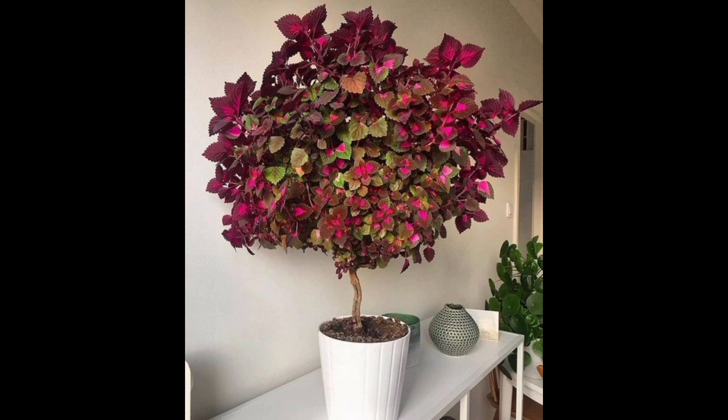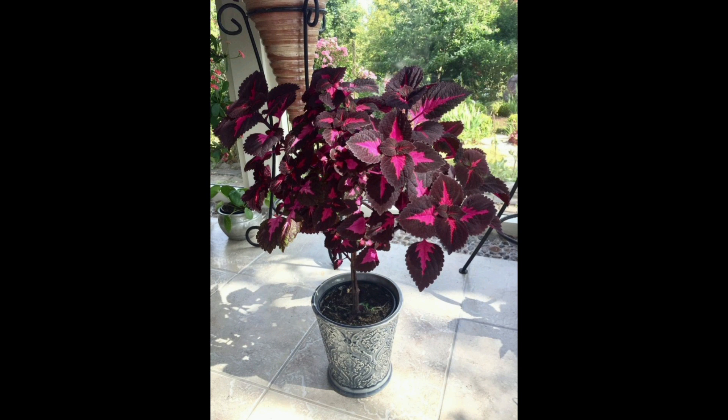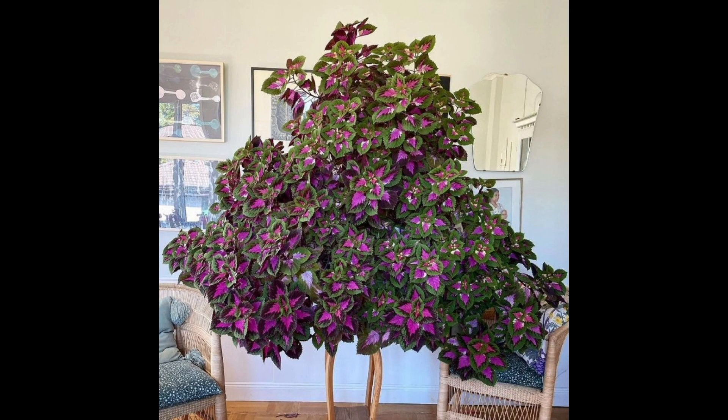Planting two or three coleus together will also keep the plant stable, as coleus can become top-heavy pretty soon.